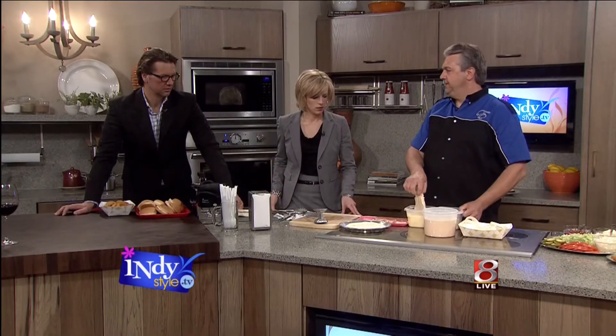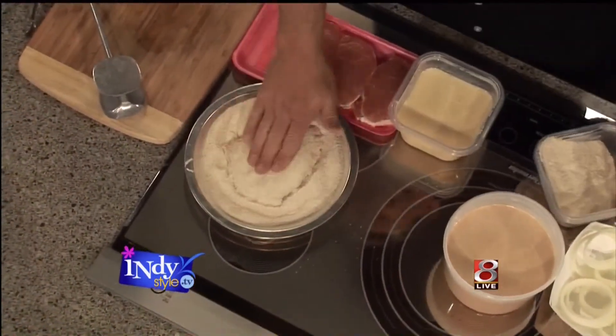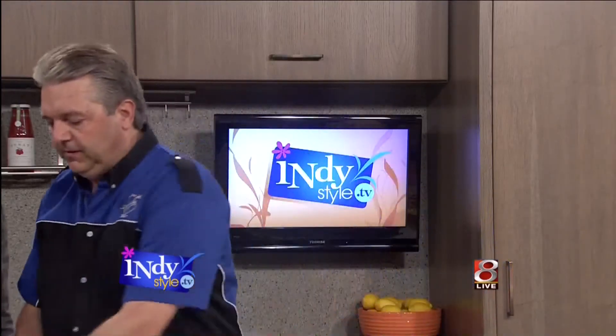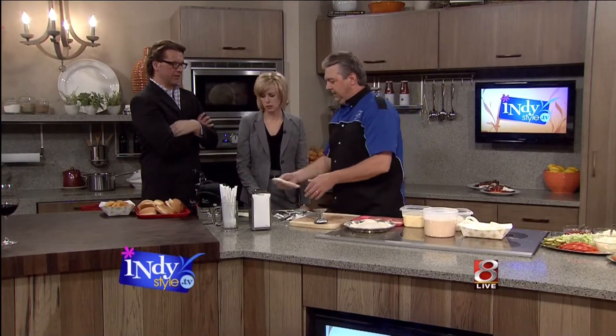And then you go back and we double dip — it's the only time you're allowed to double dip. Now what we do in order to make the product adhere to the meat better, we take these and we freeze them. So you prep them the day before, freeze them overnight. You bring them out and then they'll look like this — frozen, so it doesn't have an opportunity to fall off.